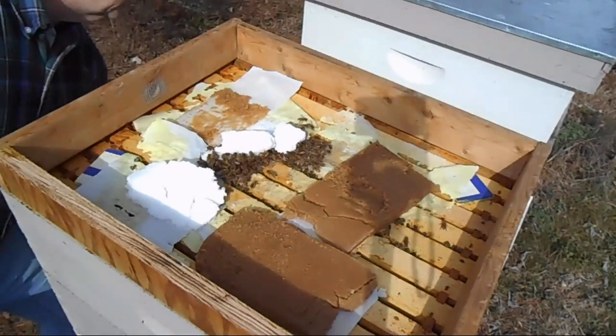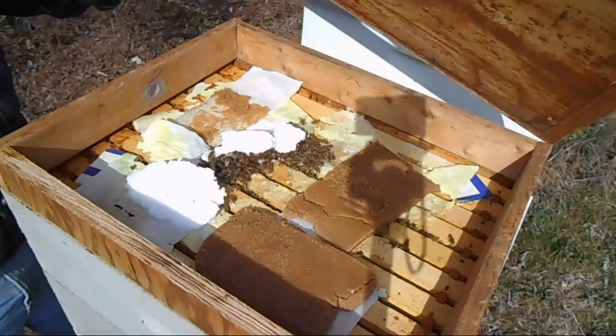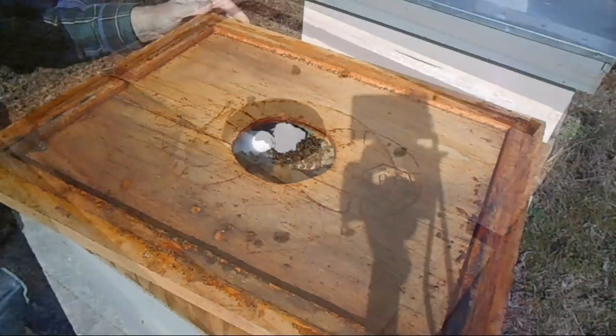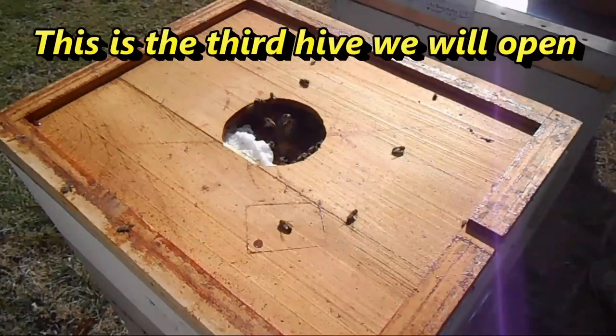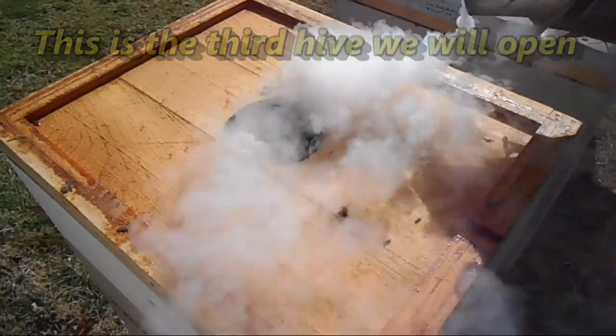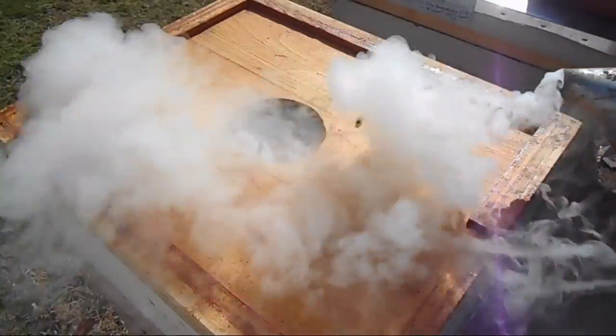It is chilly — the wind is not too strong but it is starting to pick up, so I'm going to go ahead and close this up. I'm going to give them a little bit of smoke here just to help them understand to move out of the way.